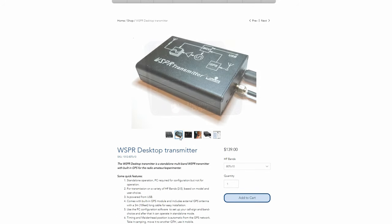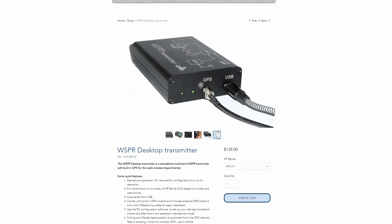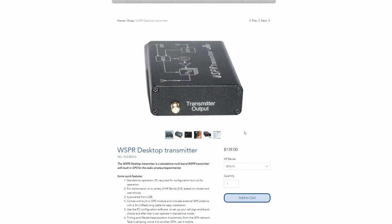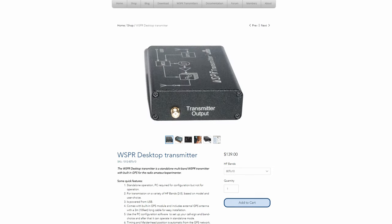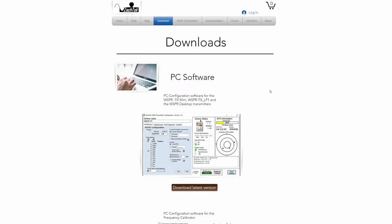The RF output power on each band is 200 milliwatts — that's plenty to see how well your HF antennas are working on the selected band. Of course if you're using a multi-band antenna then you will need to make sure that the SWR is good for those bands that you're testing and transmitting on.